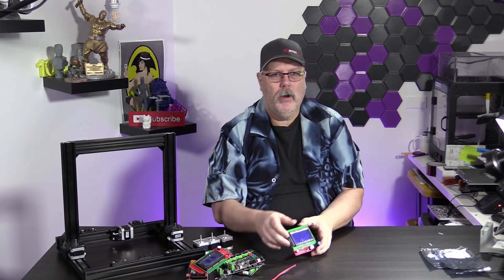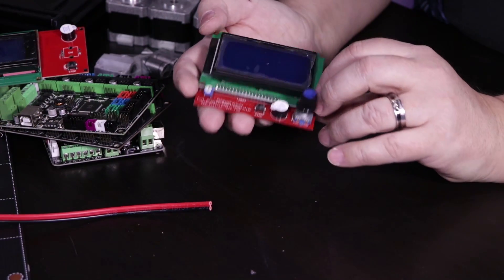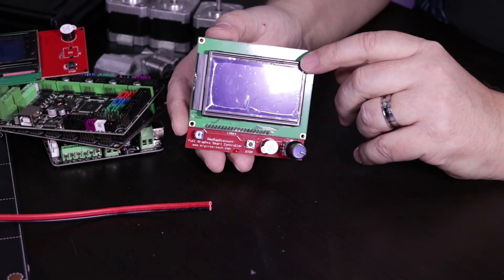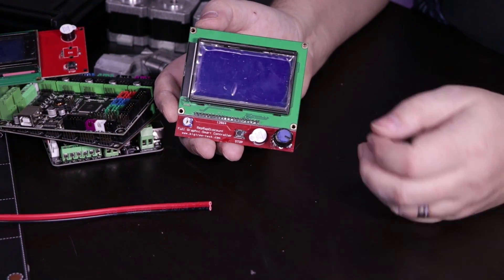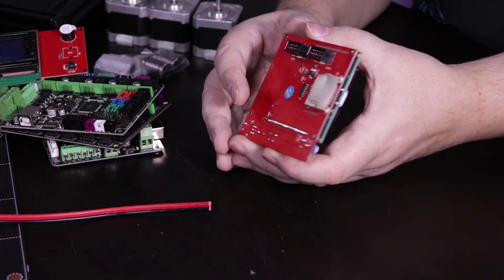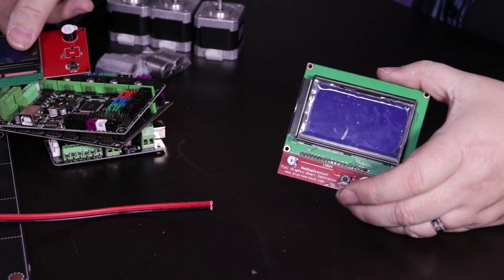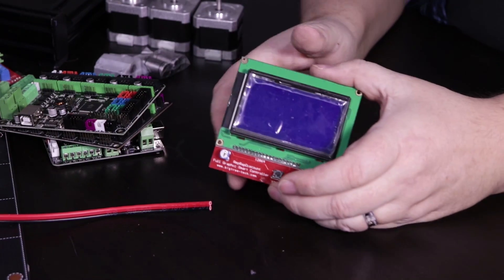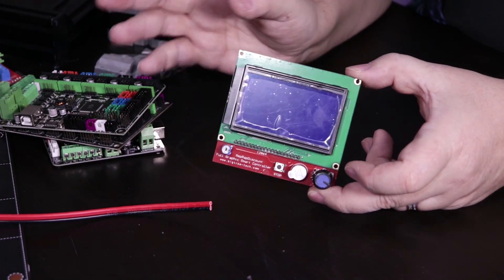The next one is probably one of my favorite displays. I like this display because it's nice and big. This is the 12864 RepRap Full Graphic Display. You get a little bit more real estate for the information you're using. It does have that rotary dial, a speaker, and that nice little reset button as well. It's got two inputs on the back for your ribbon cables. With these types of displays and the MKS boards, you do have to use two ribbon cables to run them, and we'll show you how those work on an upcoming episode because you have to do something a little bit special with those cables to get them to work properly.